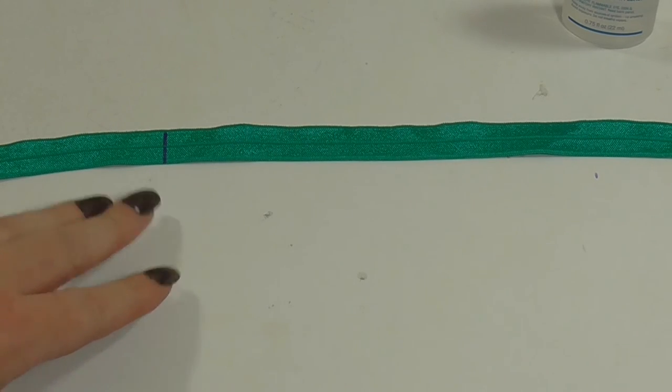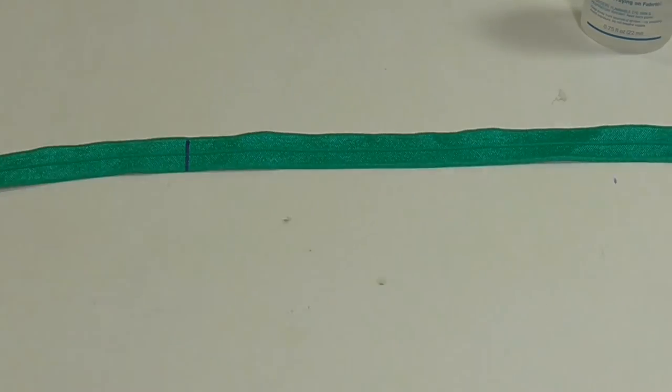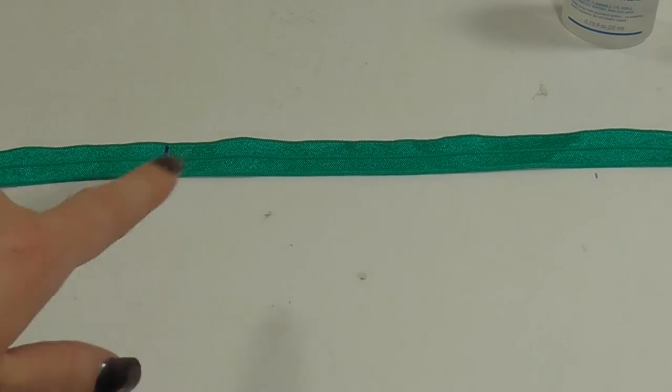If you want to make this project even quicker, after you've made your first mark, just continue to measure off and make marks along the whole length of the elastic cording. Then you can go ahead and cut it all right afterwards.